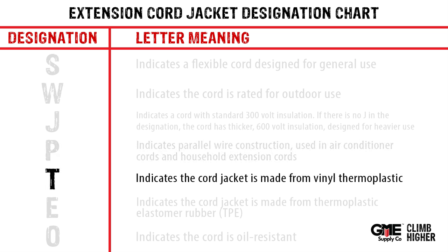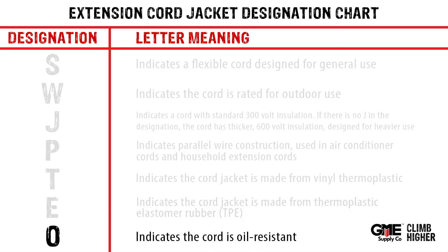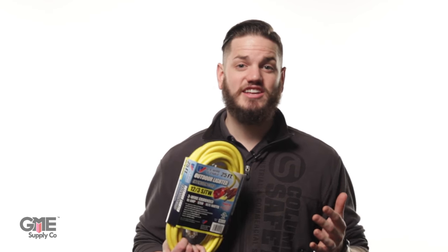T indicates the cord jacket is made from vinyl thermoplastic. E indicates the cord has a jacket made from thermoplastic elastomer rubber, or TPE. O indicates the cord is oil resistant.